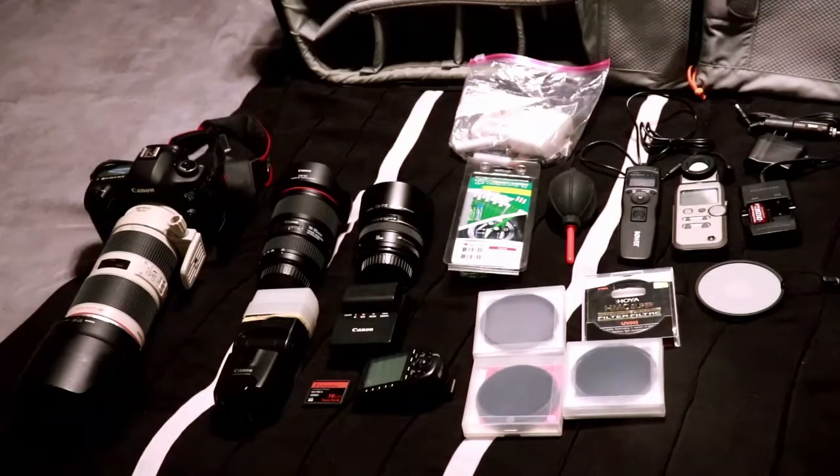For the Explorer I use an Alien Bees 47-inch octobox. I love the octobox — it gives a really nice, soft light. I use it all the time when I'm doing portraits.